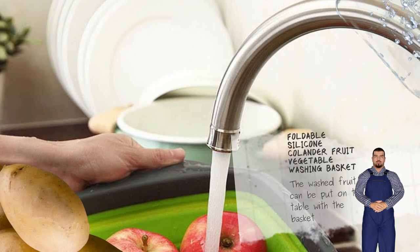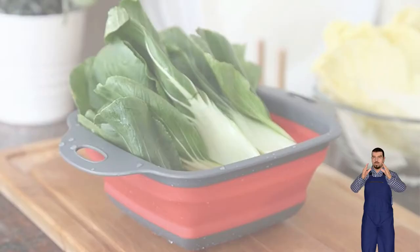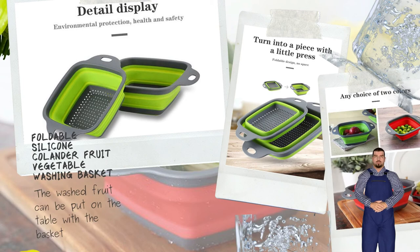Bottom cutout, filter design, uniform distribution of drain holes. It is not easy to be broken or deformed, light and foldable.